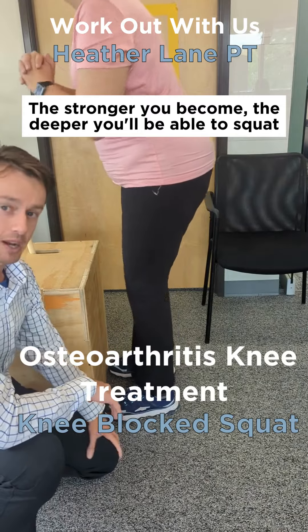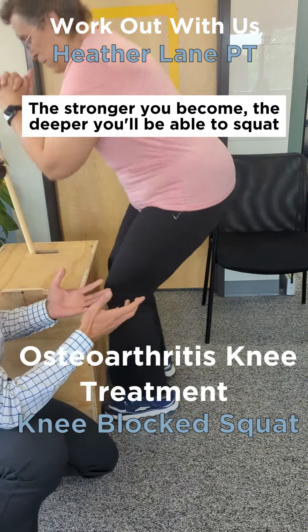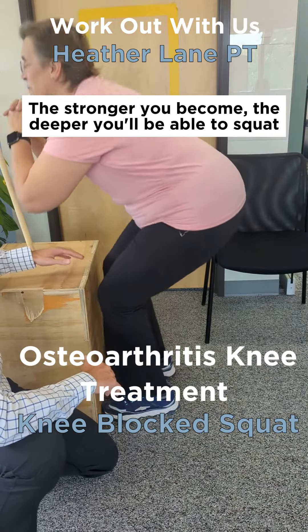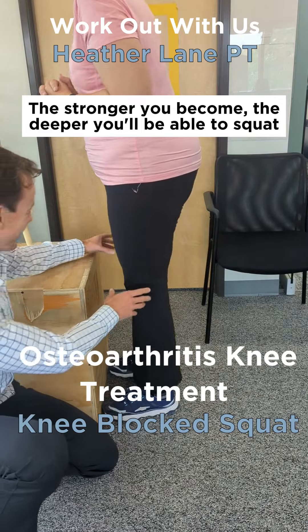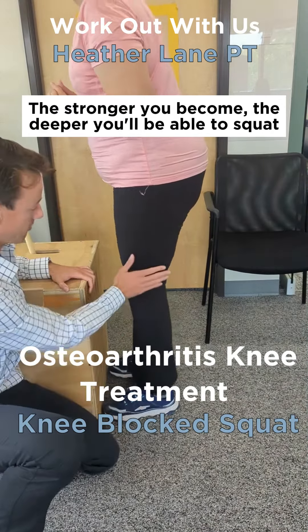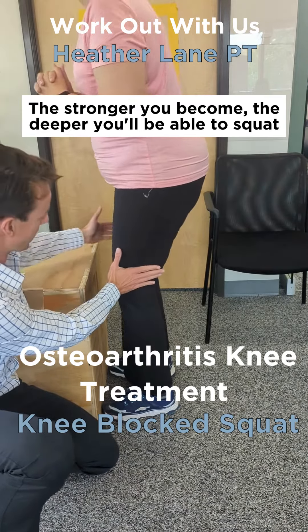This can often be a little bothersome in people's knees, so I usually will just have them not go down quite as far. Or if they're getting fatigued — like I can see with this client — the knees are starting to come together, so I'm going to cue her to keep her feet flat and keep her knees a little pressed out.